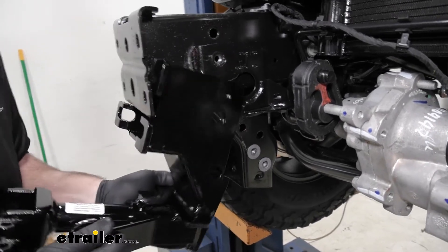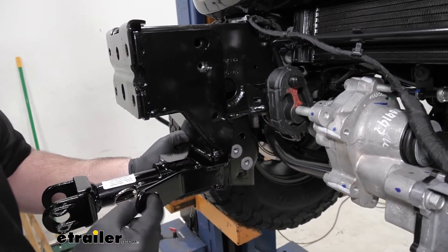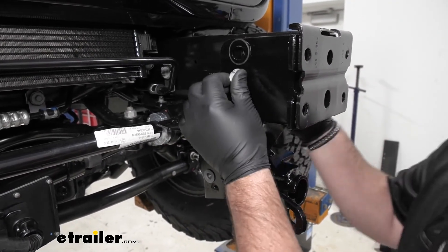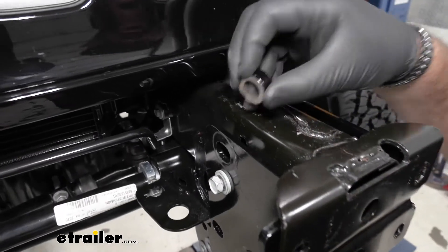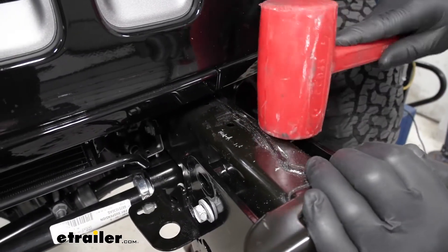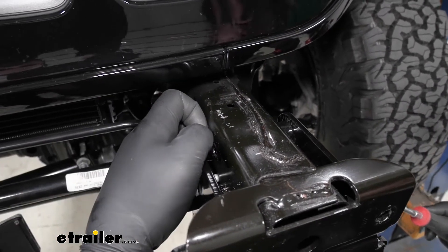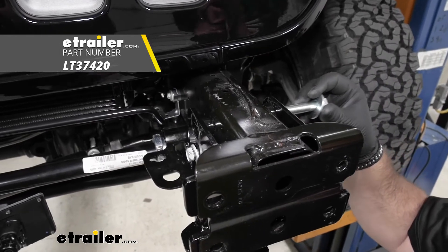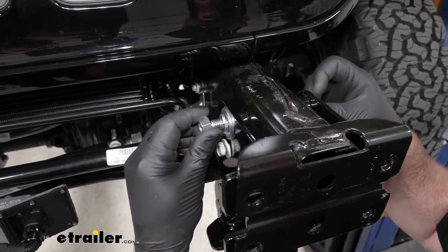We're going to take our bracket and slide it up into place. Right now we're on the passenger side. We're going to line it up with the holes and make sure that the safety chain tie-down attachment point is on the inside. We're going to take the factory bolt that we removed and hand tighten it into place on each side. Up on top we're going to have two pipe spacers — one goes here and one goes through this hole. We're going to take a five-and-a-half-inch by half-inch bolt. Make sure you're using red Loctite on all of your hardware. Going from the outside, slide it through with a flat washer, lock washer, and a nut. Do the same thing for the other hole.